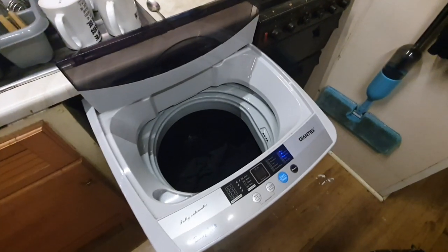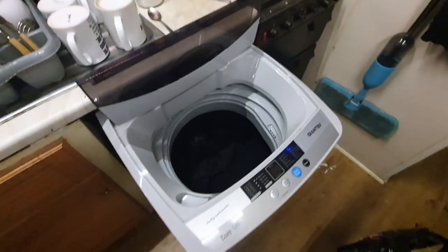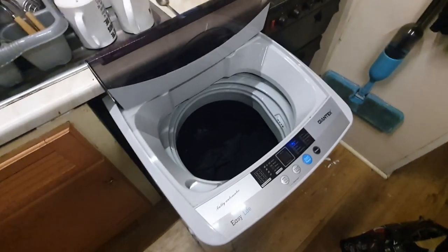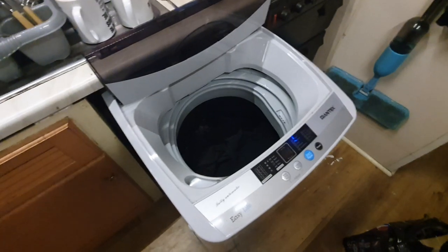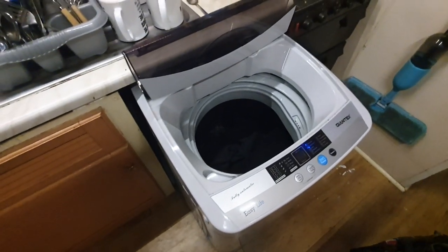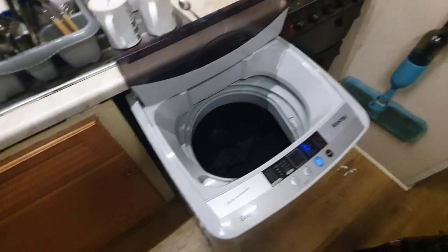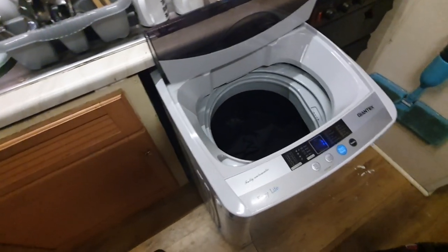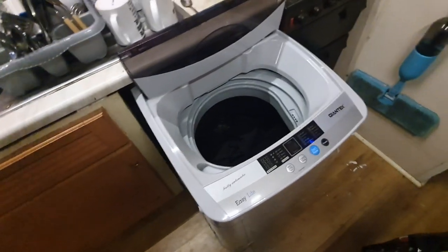It's cold water wash only. It's got varying water levels — the minimum is about 21 litres of water, so you can do a smalls wash or whatever. It's got a fast wash option which takes about 20 minutes. It's fully automatic, plumbs directly into your existing plumbing, and it's fantastic.